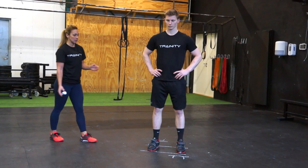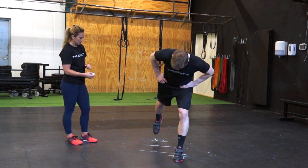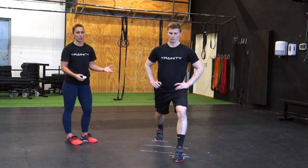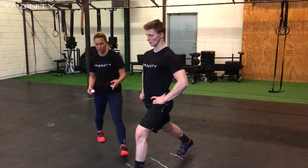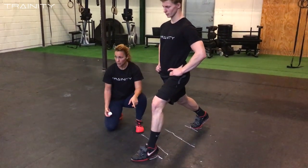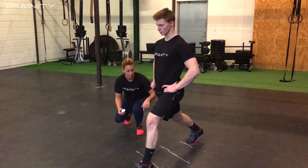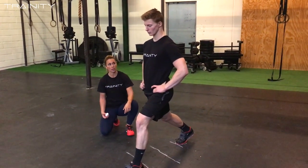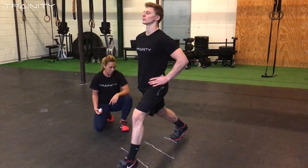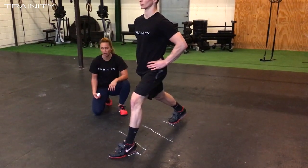Now I'm just going to ask him to walk into the position and he should be in an ideal split jerk position. Points of performance: weight is on the heel, his knee is over the heel and the shin is parallel, his chest is straight up, the knee is underneath the hip and the shoulders over the hip. He's stacked over the bones, and his back foot position is on the ball of the foot and not on the toe or heel.